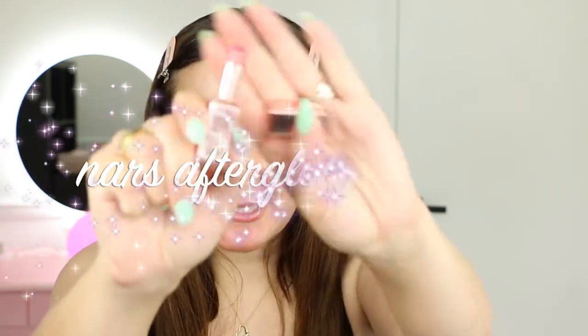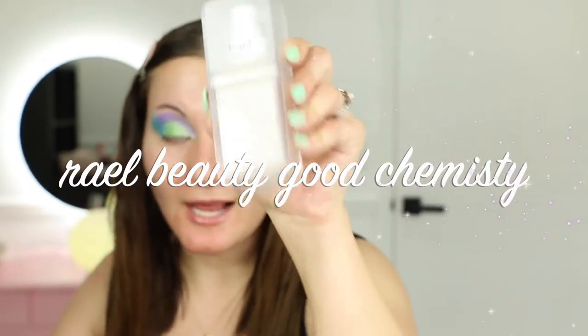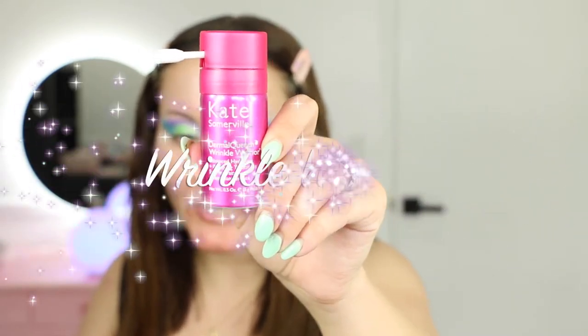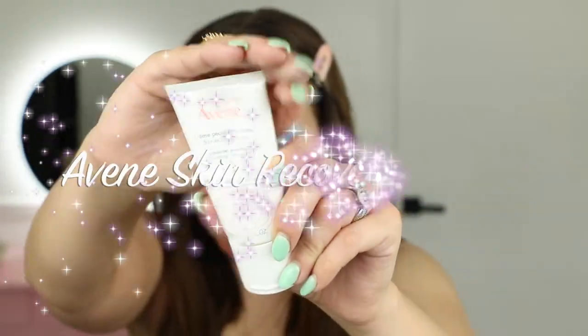I'm starting with the NARS Afterglow Lip Balm — it's very moisturizing and very nice. For skincare, I went in with the Tatcha cleanser, then the Glow Chemistry Rail Beauty which has antioxidants and really evens out my skin tone and helps with rosacea. I also used the Plum Plum hyaluronic acid, the Kate Somerville Derma Quench Wrinkle Warrior for the first time, Super Goop, Avène, and then a moisturizing cream.